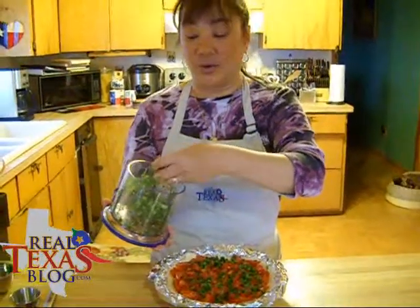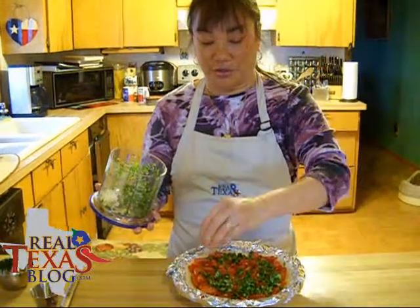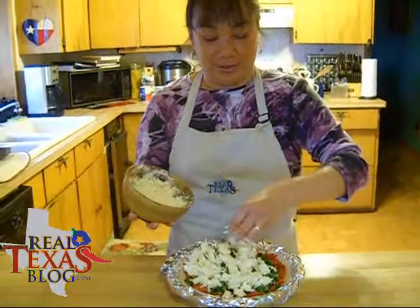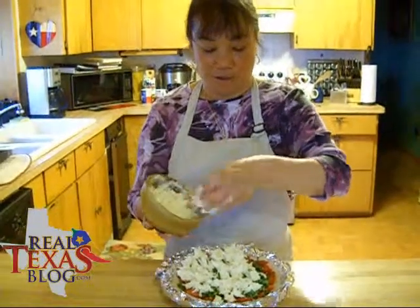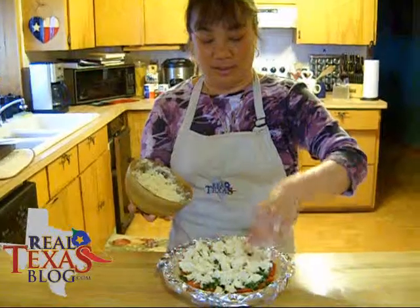Now we're going to sprinkle our basil and garlic mixture over our tomatoes. I use my fingers with the mayonnaise and cheese mixture because I want to crumble it and put it all over the top of the pie.